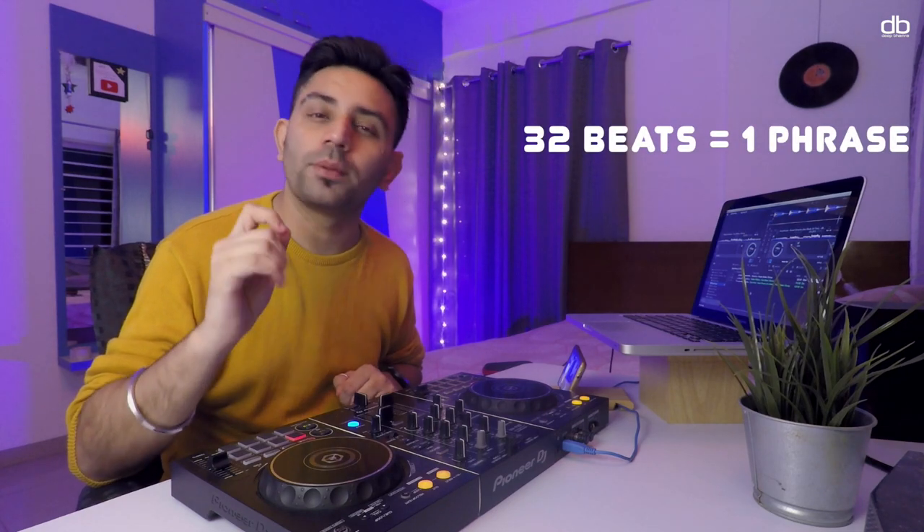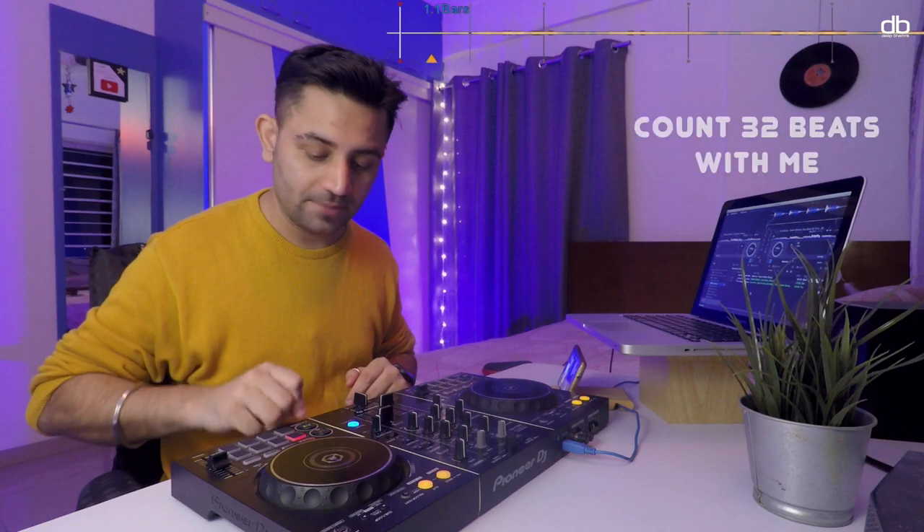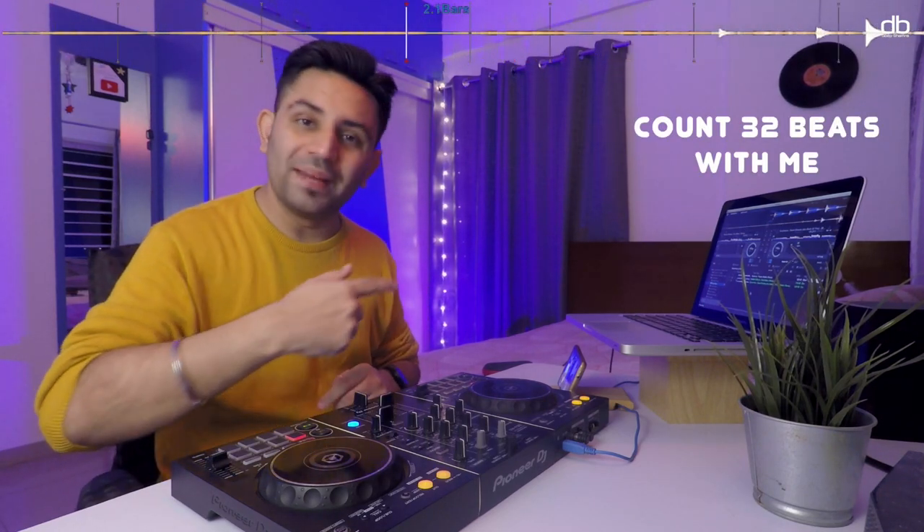Alright, let's start by learning how to count. I'm gonna play one track on deck B here, and what we're doing is we're gonna start counting 32 beats from the beginning of the first beat. Do it with me as I do this, and the beat comes now.